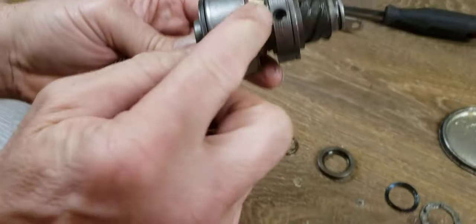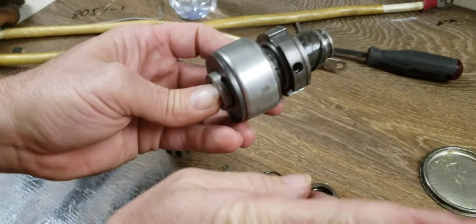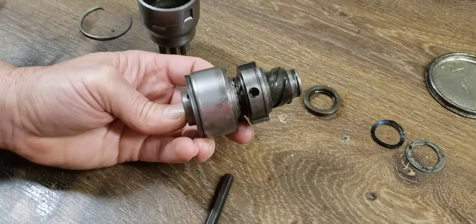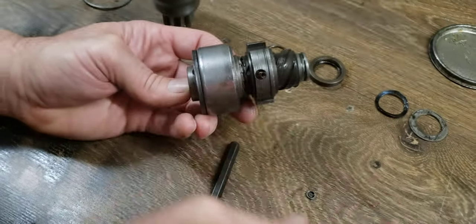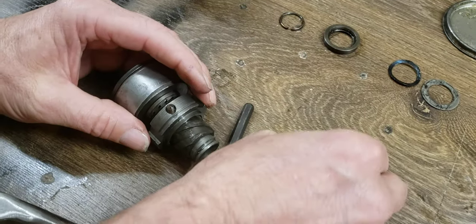And you can see, if this spins very quickly, the centrifugal force would try to throw that outwards — and it will throw it outwards fighting the spring — and allowing the Bendix to disengage. So there we go.